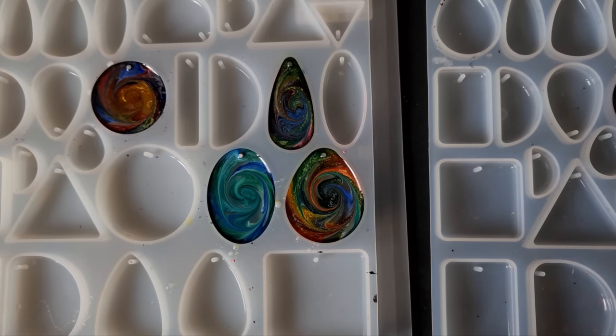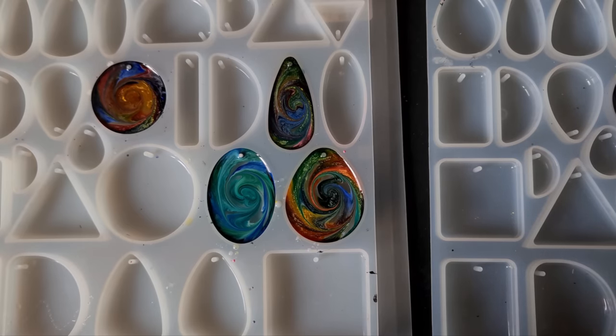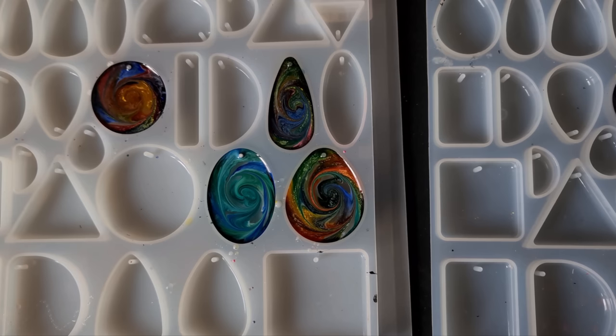I was going to add black ink but I'm going to wait for it to thicken up, just in case it lifts the colors — the viscosity is quite low right now and the black could lift the colors away from the resin. I'll give it probably another ten or fifteen minutes.